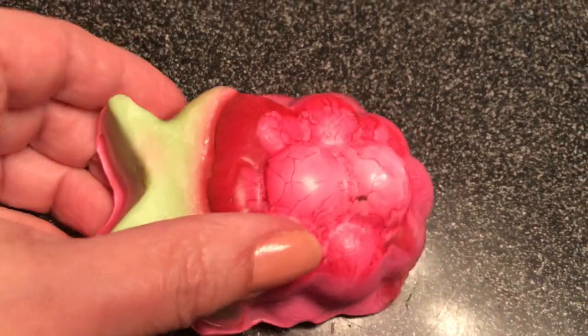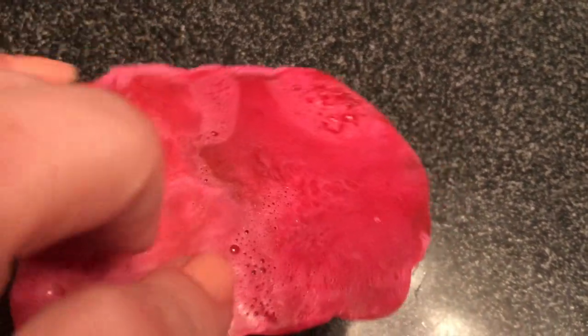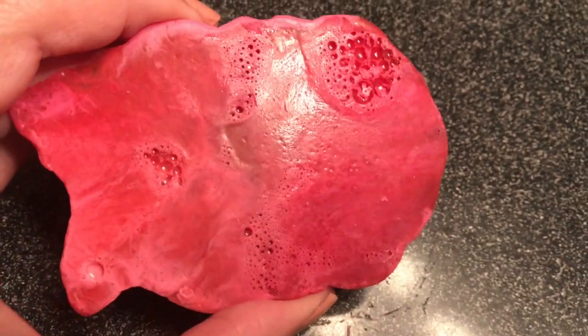Hey everyone, it's Bonnie. Today I have a demo of the Lush Raspberry Milkshake Soap. Look how pretty this is.